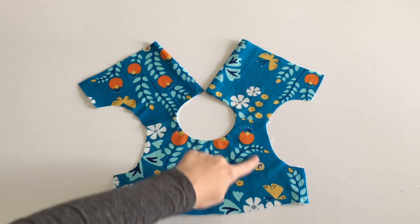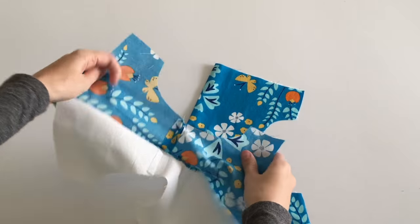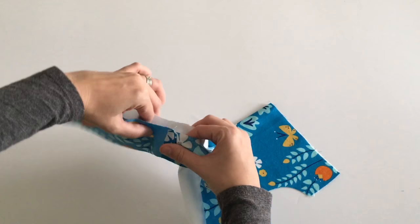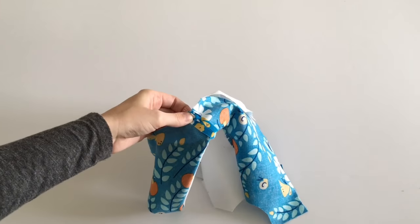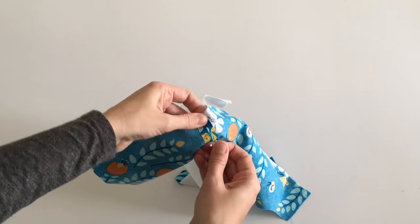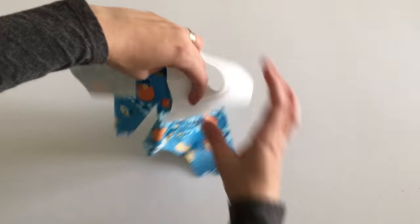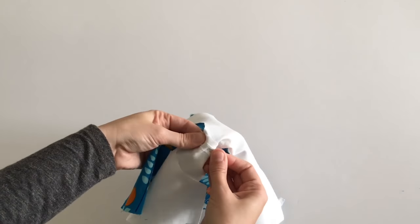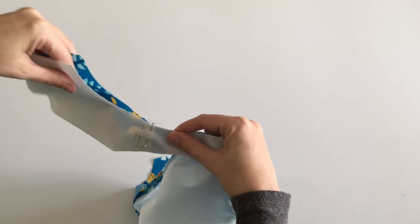To sew your armholes, start on one side and sew your main and lining pieces right sides together. Make sure you match your shoulder seams and pin before you sew. You can go ahead and pin both of your armholes together at the shoulder seams and then sew them both, rather than alternating sewing and pinning. Either way is fine.